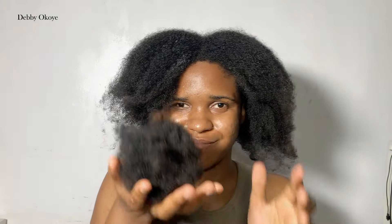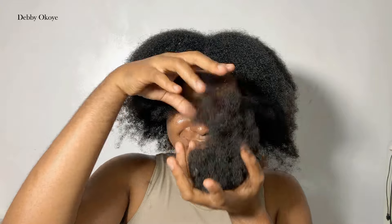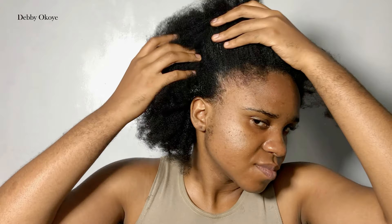This is how much hair I lost — it's a mixture of shedding and breakage. I also feel like I lost a lot of hair on my edges as well. Do I recommend carrying your style for a long time, especially knotless braids? No, I don't.